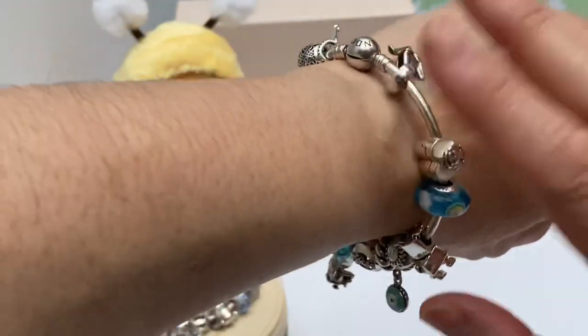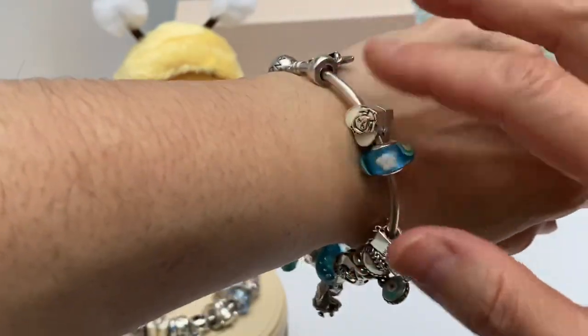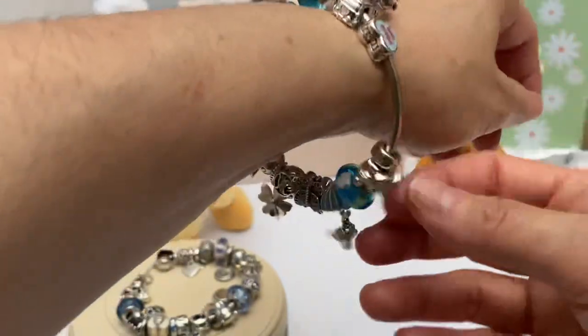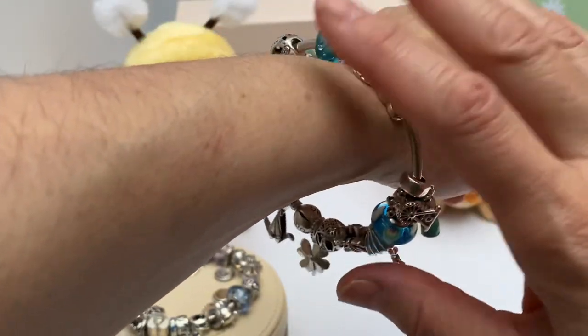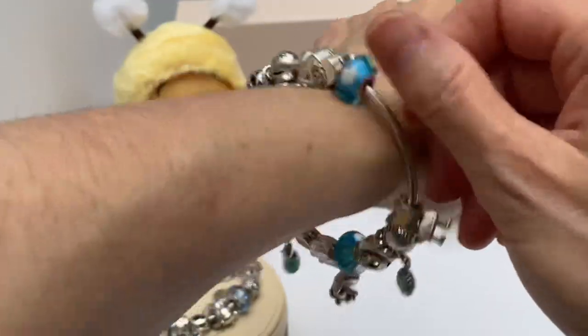I'm going to keep it. This is the way it's going to stay — at least for the summer. I'm going to wear it through summer, and then probably put another design together for the fall, leaving this the same. I already have my fall charms ready.